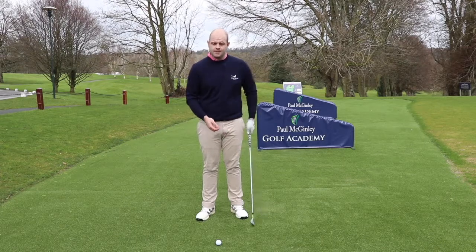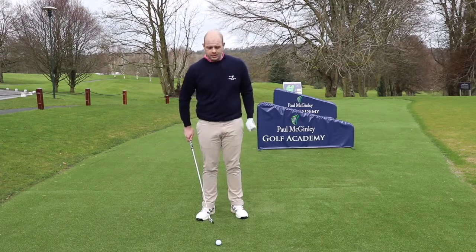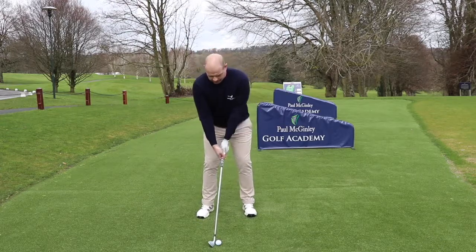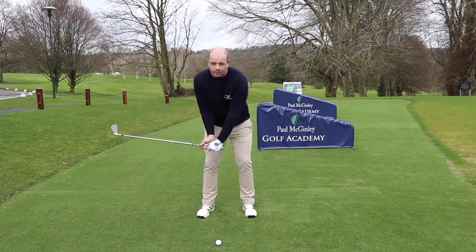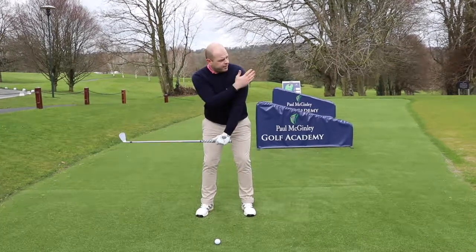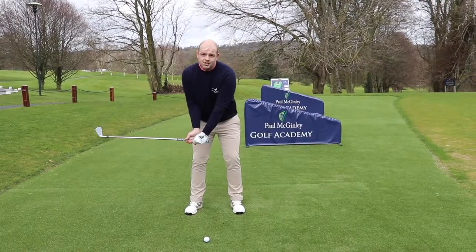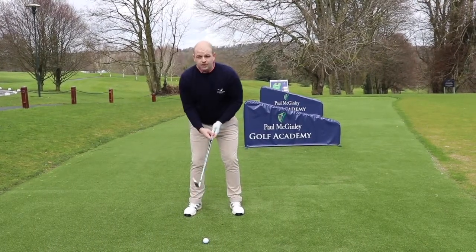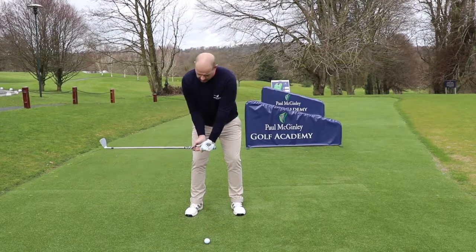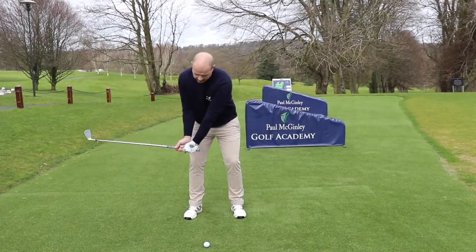What I'd recommend: take your normal setup position and alignment, then set the club a quarter of the way back so the clubface faces away from you and the butt of the club faces the target. This creates the correct wrist hinge on takeaway. From here, you can take the club away in the correct manner — set the club away from you, swing to the top, and hit.